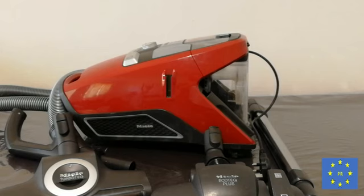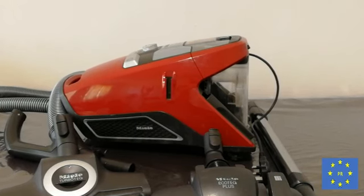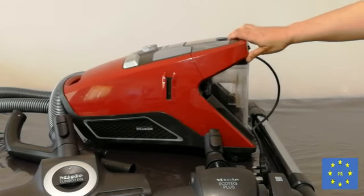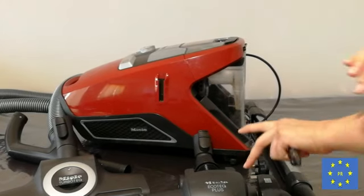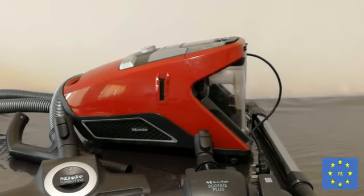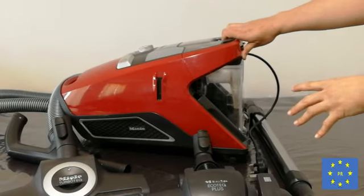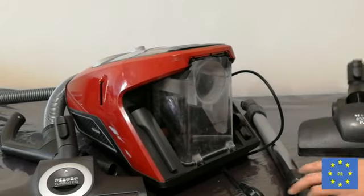I'll first show you how to clean your vacuum cleaner, because I have not seen any videos where they properly show you how to clean your CX vacuum cleaner. It is very important — I struggled with it when opening all the parts, so I'll show you how easy it actually is.